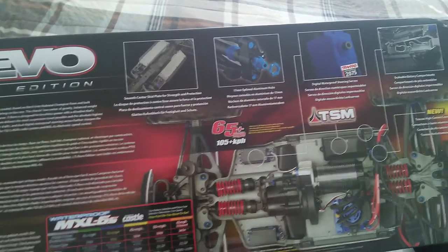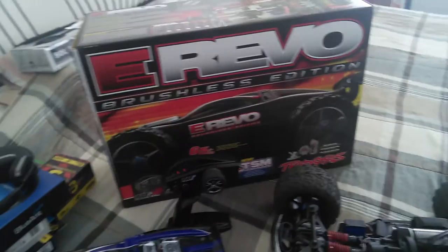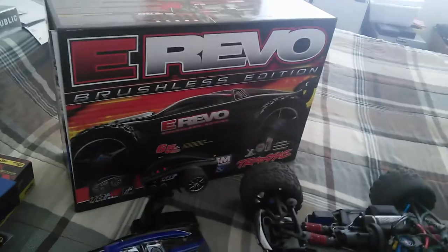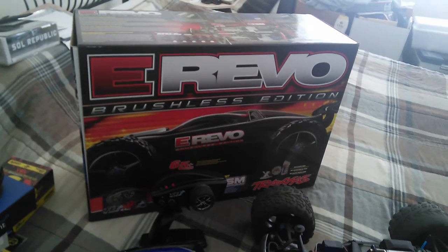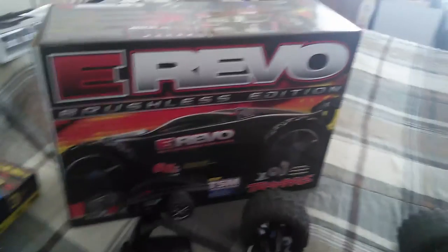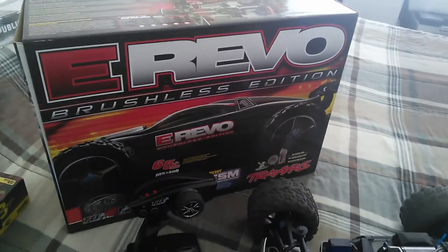Having everything down before you make a purchase is always smart. You can get this at TowerHobbies.com for a little cheaper — around $600 to $610. I got it for $630 from Hobbytown USA. Hobbytown USA — they're great, fantastic people. If you want good deals on RC cars, just go to Hobbytown USA, or ordering online, just find good deals and be smart about it.